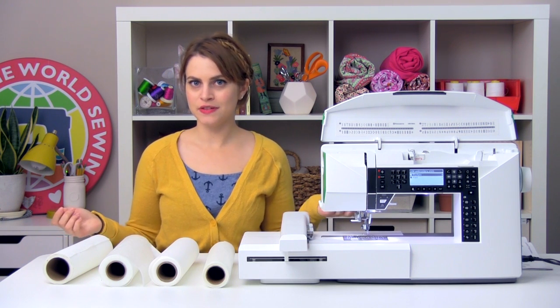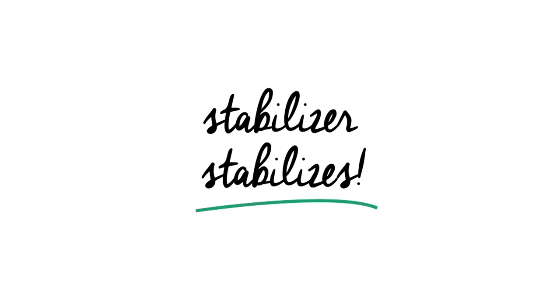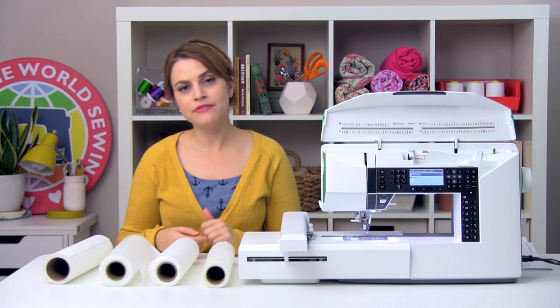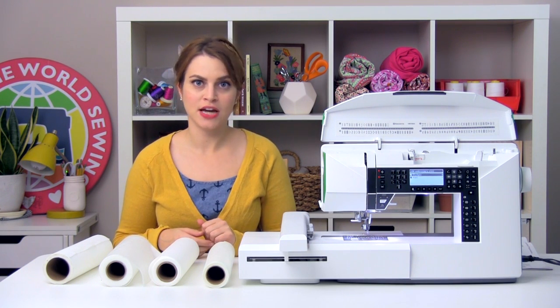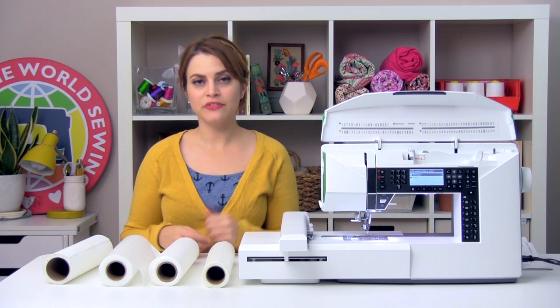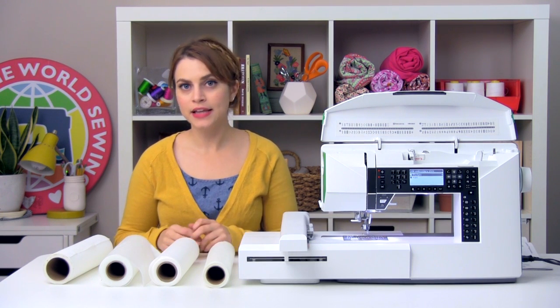But first of all, why even use a stabilizer? Well, one of the things it does is stabilize your fabric when you're embroidering to prevent pulling and puckering when you're stitching. It also holds the fabric firmly in place so that your machine can be precise when it's stitching out a design. It gives you a way to attach fabric securely to a hoop, and it can also provide something for you to stitch into when you're stitching out a free-standing design like lace or crochet.